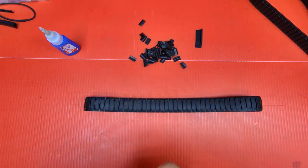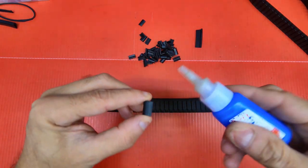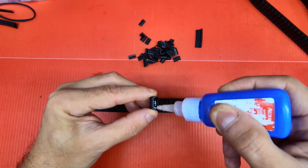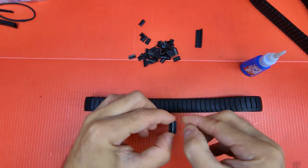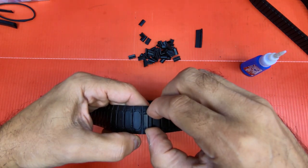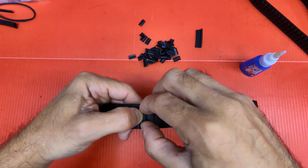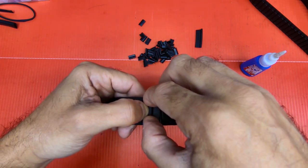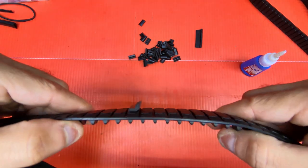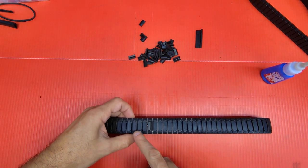I'm going to glue one up and show you really quick. Put a little CA glue. Get your track here, line it up. They don't have to be perfect. Just press it on and hold it for a couple seconds. And there you have it. Now for these, like in the beginning of the video, I'm going to skip three. So you glue one on.